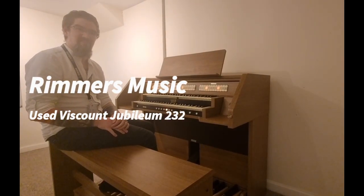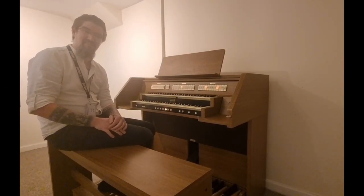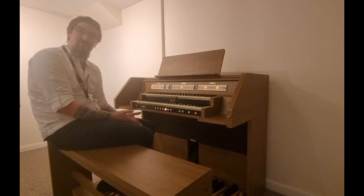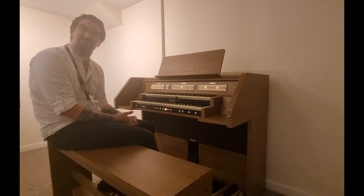Hello, my name is Pete and I'm at Rimmers Music in Edinburgh. Today I have the pleasure of showing you something a little bit different — this is the fantastic used Viscount Jubilee 232 digital organ.